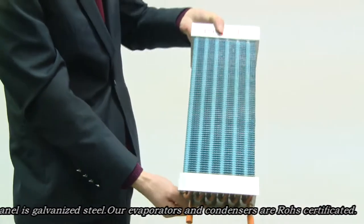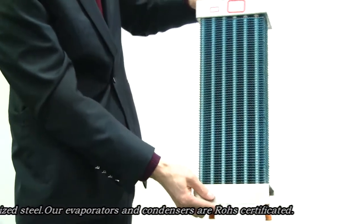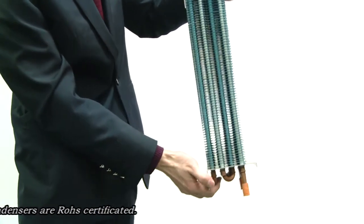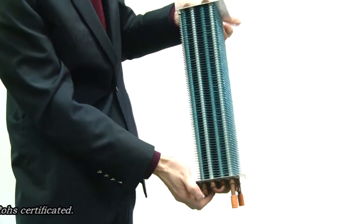The fin material is aluminum. The panel is galvanized steel. Our evaporator and units are RoHS-certified.